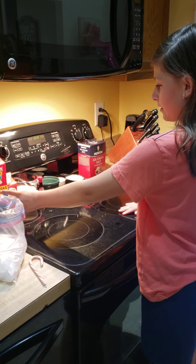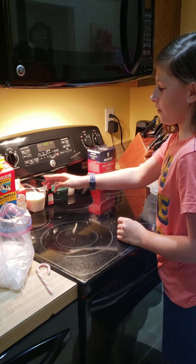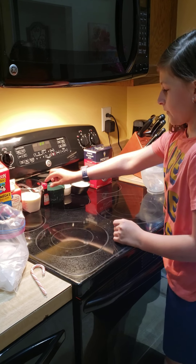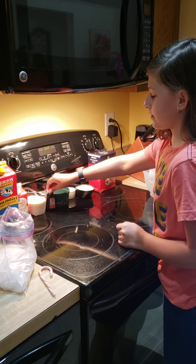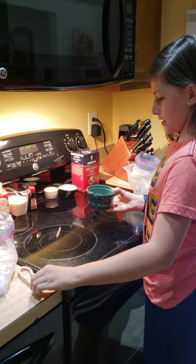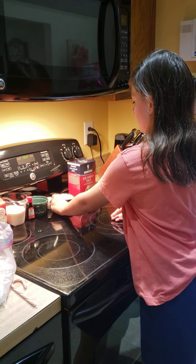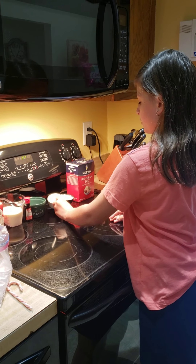First, you will need 4 ounces of milk and 4 ounces of cream, which I combined together in this measuring cup. You'll need peppermint extract and crushed up candy cane to give more flavor. You'll need 4 teaspoons of sugar.